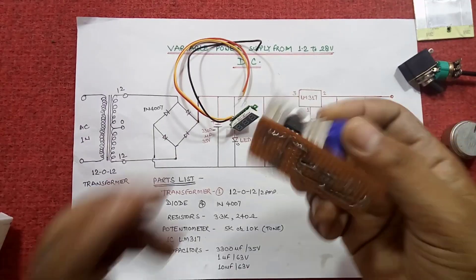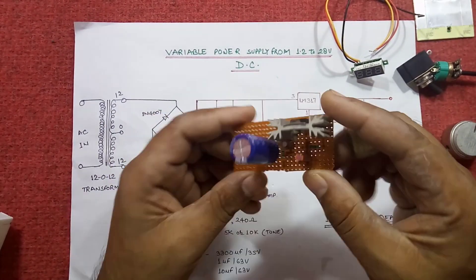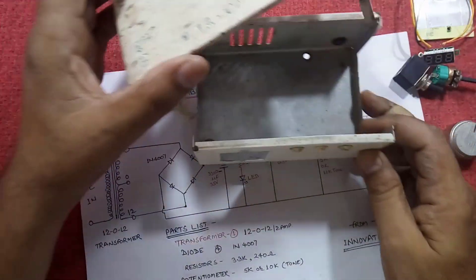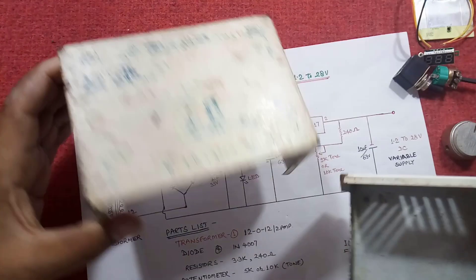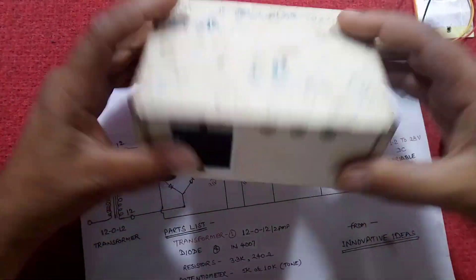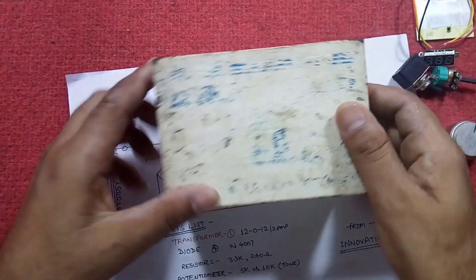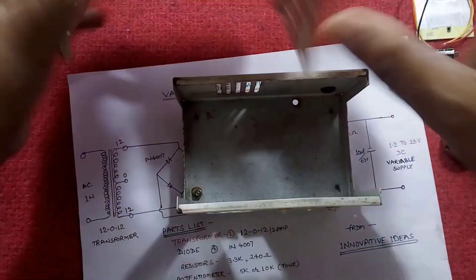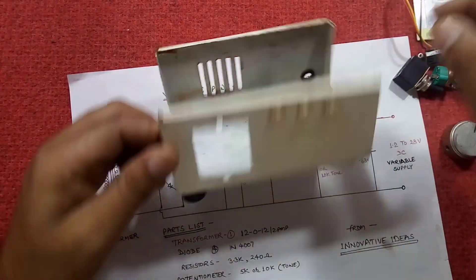After connecting the components in the PCB, I have got the board of such type. I have also got a case of an old converter like this — this was a DC to AC converter, 45 watts — so I will assemble all these components into this.